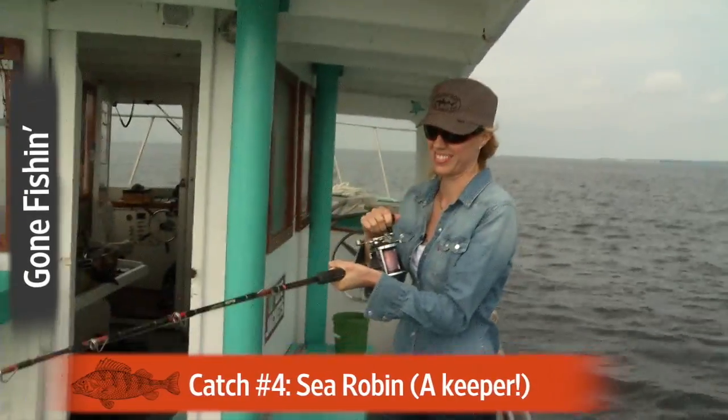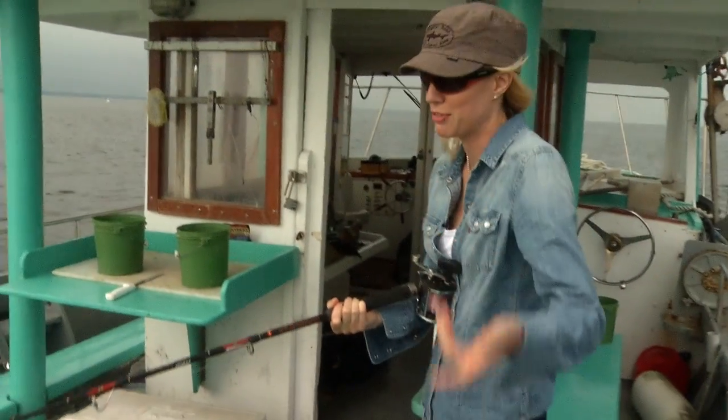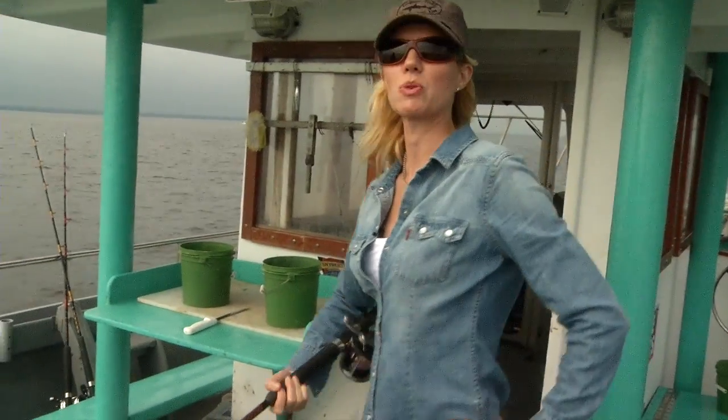You don't need to net that. That one can go back, right? That's a nice-sized fish. His head's a little close to his tail, but he's nice.